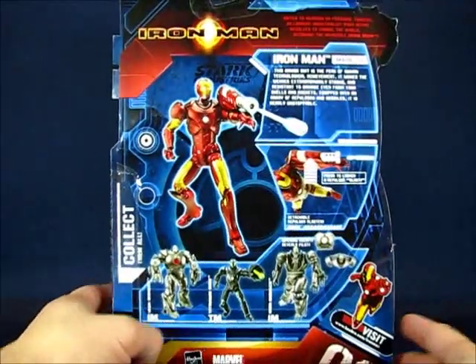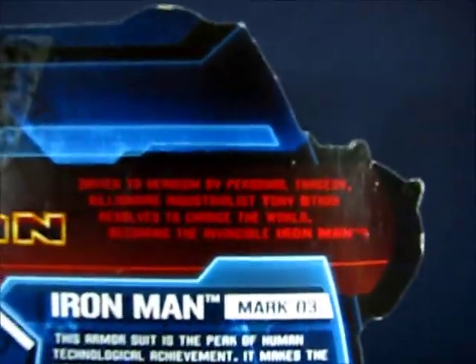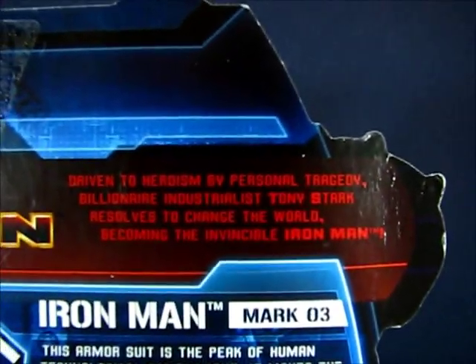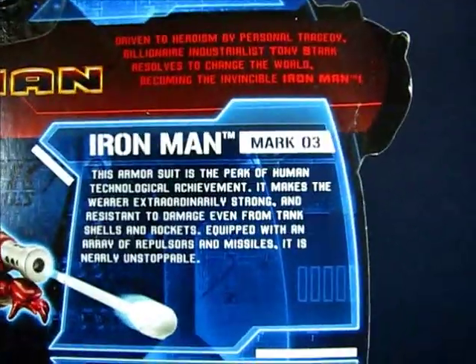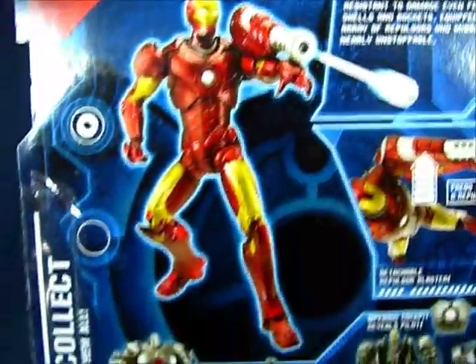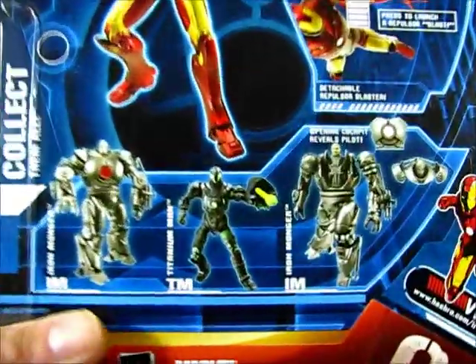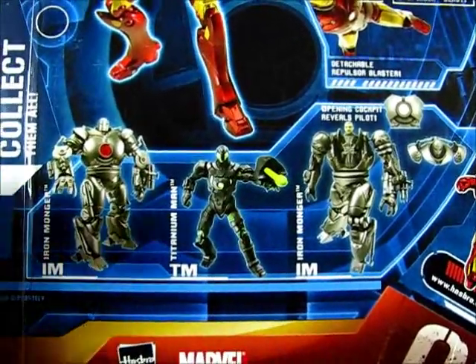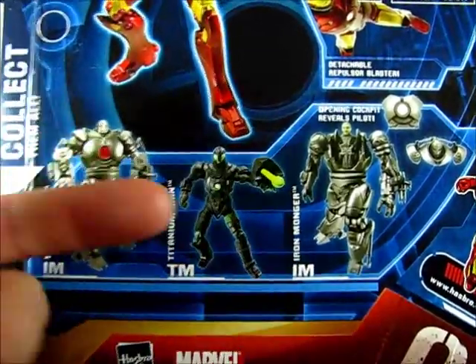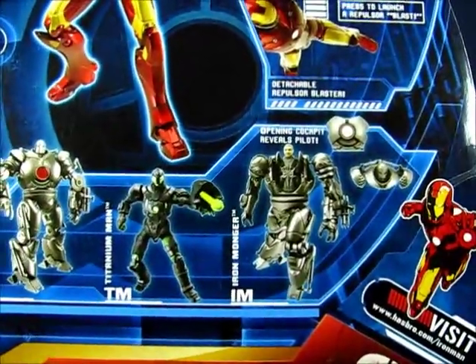Taking a look at the back of the package, you can see a description of Tony Stark as Iron Man and a description of the Mark III armor, with a nice picture of the figure and instructions on how to use the snot missile. Down below we have other figures from the Iron Man line: Iron Monger, Titanium Man, and an Iron Monger with an opening cockpit to reveal the pilot.